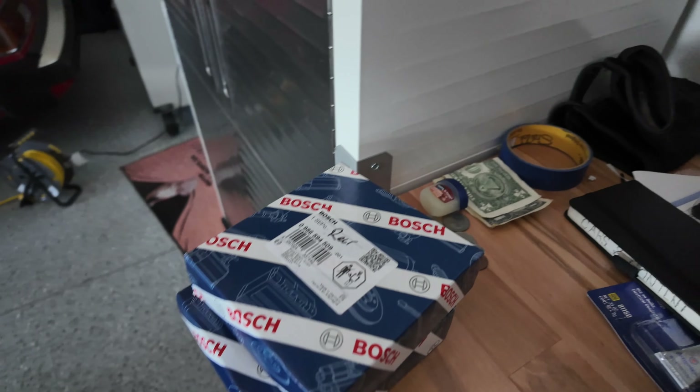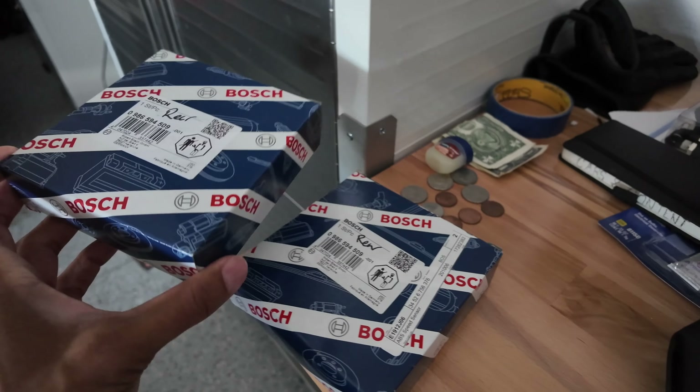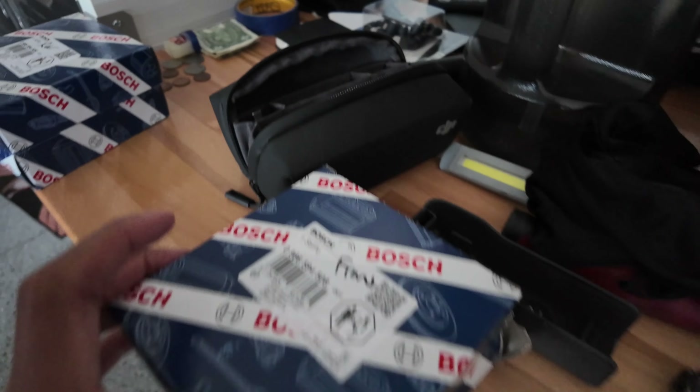I've been addressing a few things. I just replaced the spark plugs and coils recently, so that's running good. Today I bought four new ABS wheel speed sensors — two for the rear and two for the front. Here's my laptop for work, so I'm opening this up and we're good to go.